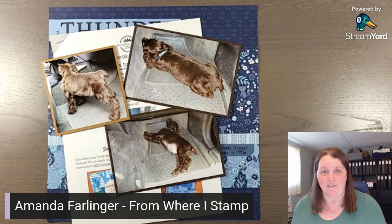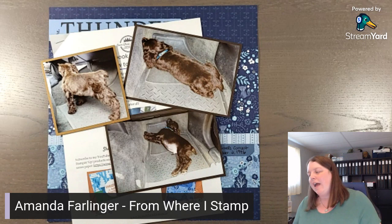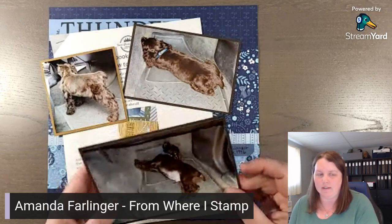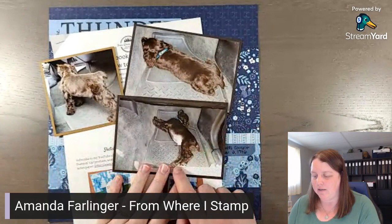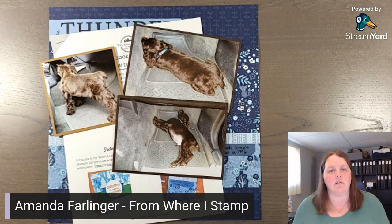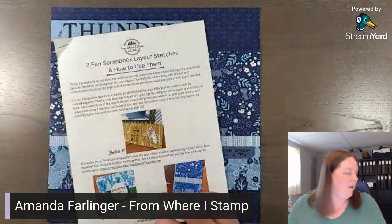This month we've been talking about travel and how to scrapbook the different ways we travel. We have photos of Griffin when he was a baby - over 11 years ago. Today's layout is about traveling home with him when we picked him up as a puppy and how he fell asleep on the floor mat in the truck. This is something you can use to scrapbook those memories. I'm Amanda Farlinger and I help busy women scrapbook their memories using stamps, ink, and paper.